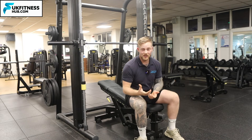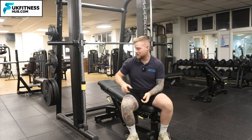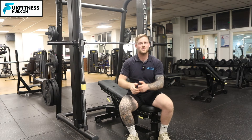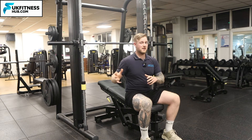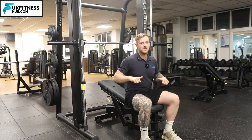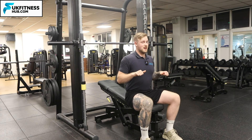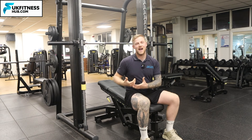You'll notice the bar never went all the way down to my chest — this is because I've got the safeties on. The safeties act as my personal spotter. If I'm doing a new weight for the first time or attempting a personal best in an empty gym or without a training partner, I don't want to be stuck with the barbell unable to push up. With the safeties set just above chest height, I can come down and place the bar on them rather than on my chest if I need to get out of the movement.